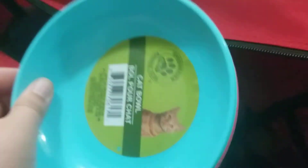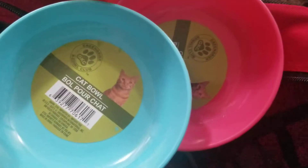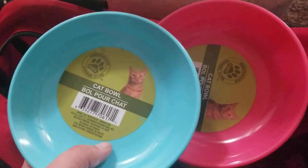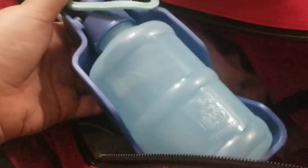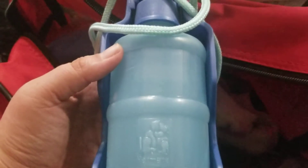I also have two bowls — one for food and one for water. Yes, they are meant for cats, but she's a small dog and they're easy to pack away. And then I have a little travel water bottle, since the car ride is going to be about six to seven hours, so I'll keep this up front with me and also for walks on the beach.